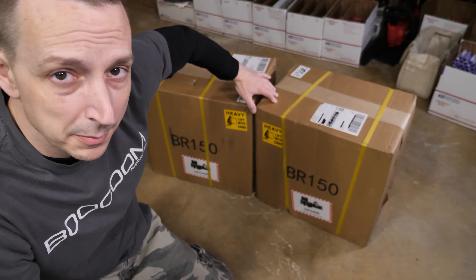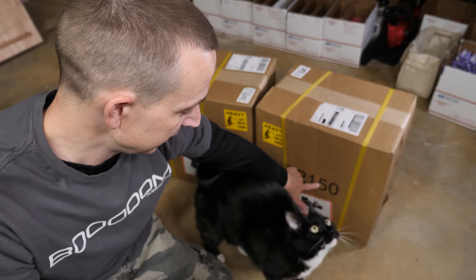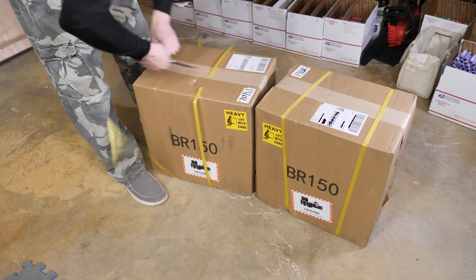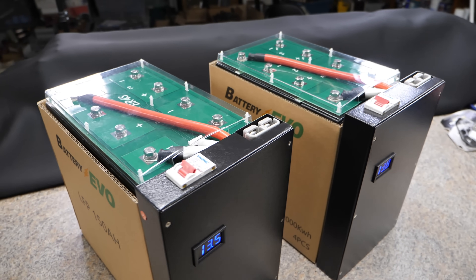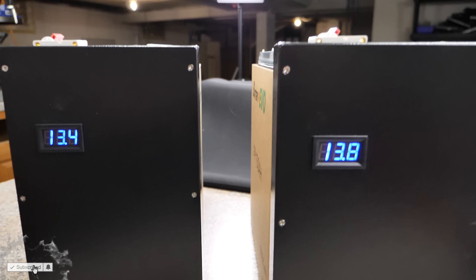What we have here is a couple of BR-150s from Battery Evo and my cat. You gonna help me? You unbox that one and I'll unbox this one. What's going on everybody and welcome back to the channel. Today's video we're gonna be taking a look at some super cheap DIY bare-bones 4S lithium battery kits from Battery Evo that they sent to me for a future project — we're not gonna be doing that in this video, just looking at the batteries and the kits while I'm waiting for stuff to show up for that other project.